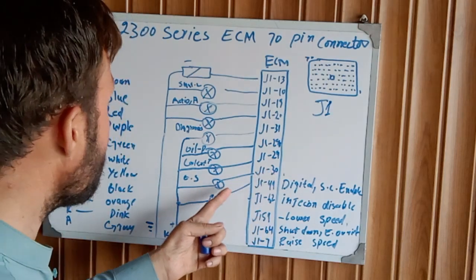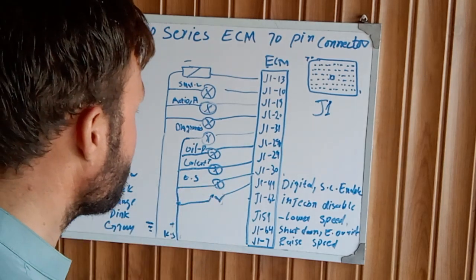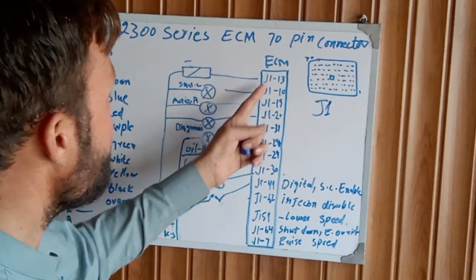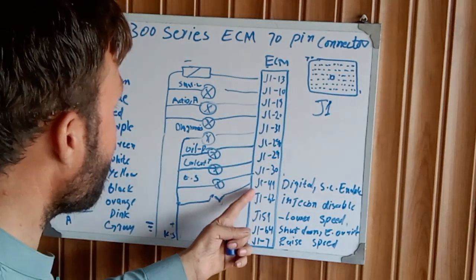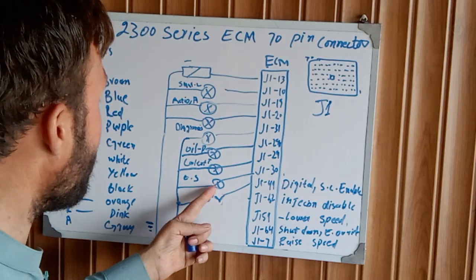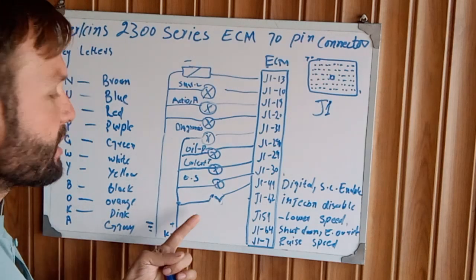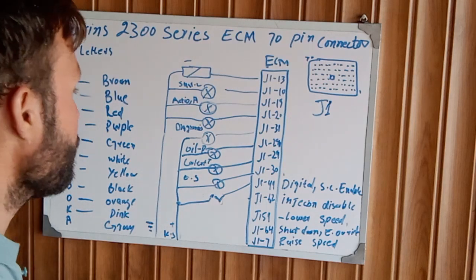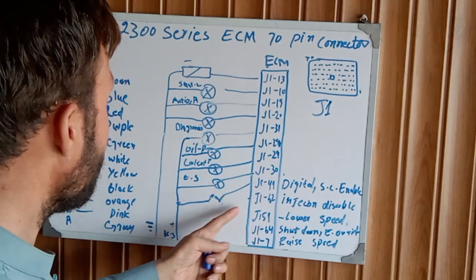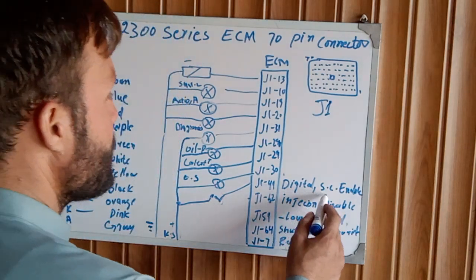J1 pin 30 is the power speed indication. One side is attached to the ECM 70-pin connector J1 pin 30, and the other side is connected to the battery key switch positive through the circuit breaker. J1 connector pin 49 is the digital speed control enable for the engine control.